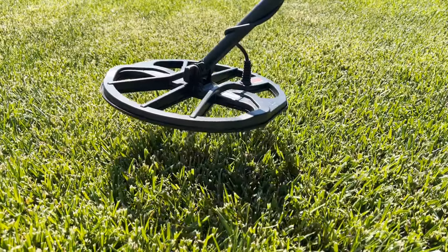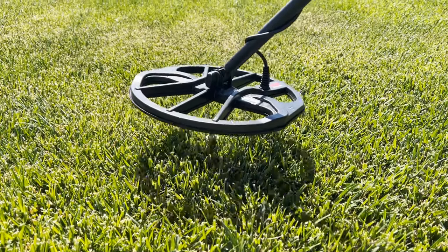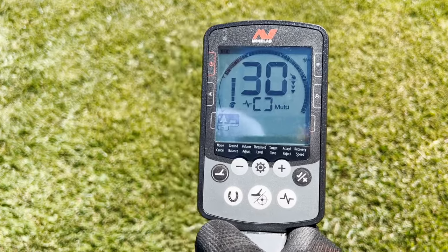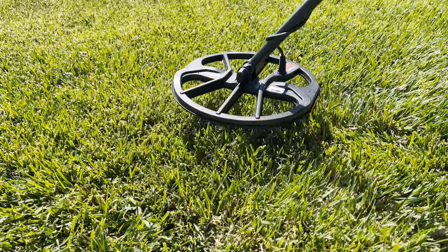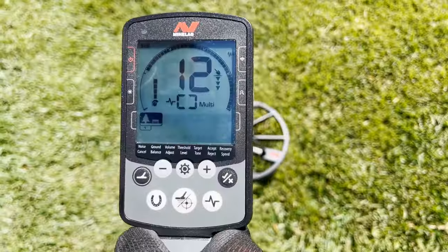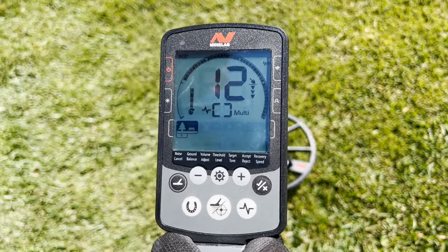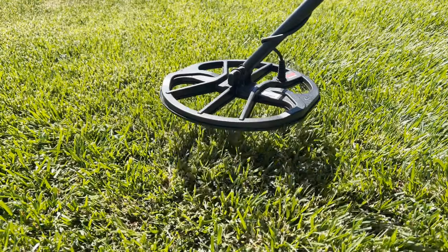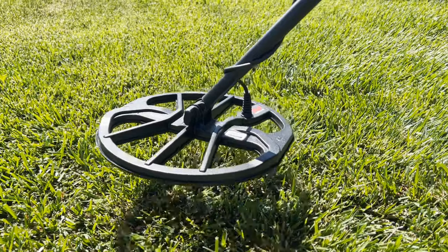This is a 1960 Washington quarter and it produces a solid 30 signal. This is an 1853 gold one dollar coin — you'll see it produces a low tone at about 12. This is a gold men's wedding band.